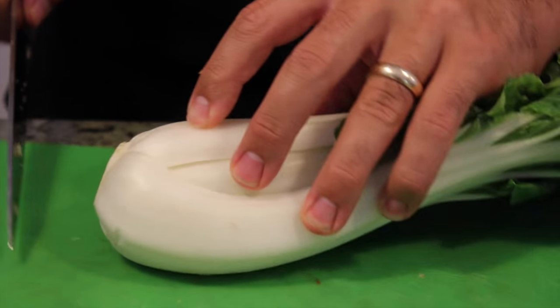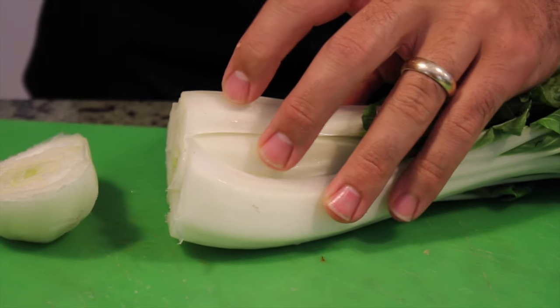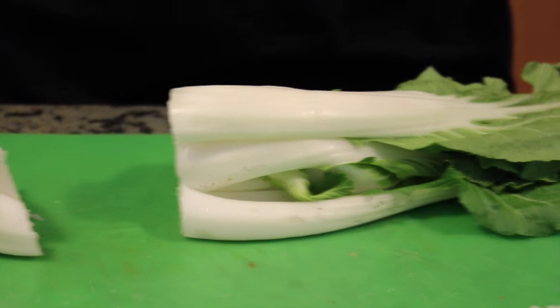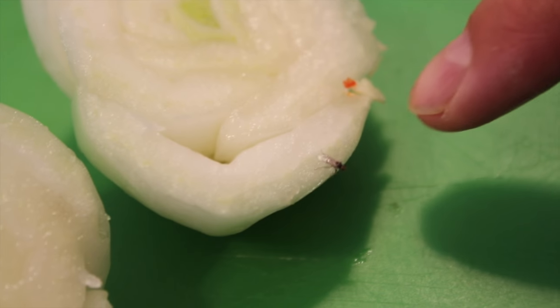Washing is very important because they can get little bugs inside there. So let's cut the end off like so. Now let's give it a wash — bugs, see, bugs. They just hide at the bottom in there. Make sure you wash yours.